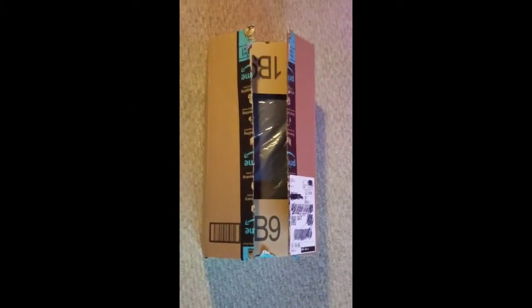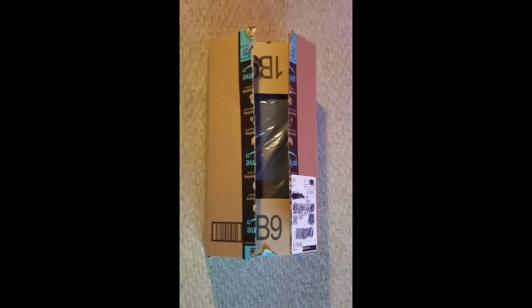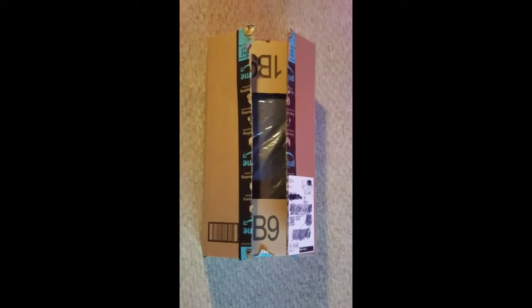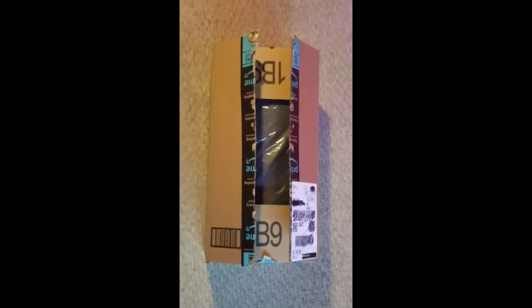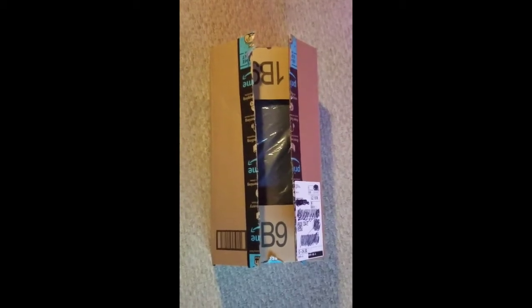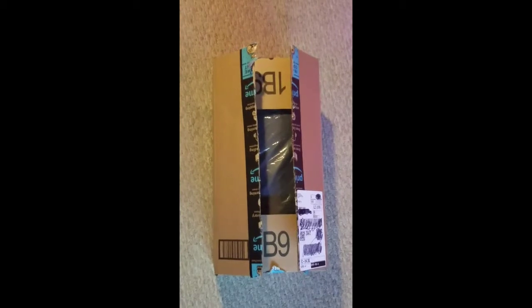Hello, this is Arminda Cologne with Myco Creations, and today we are doing a Myco Healthy Review. The product I am reviewing is called a self-inflating camping mat. I figured I would unbox it, show you how to set it up, and tell you a little bit about the benefits.